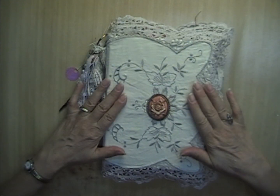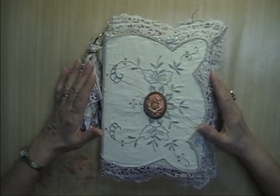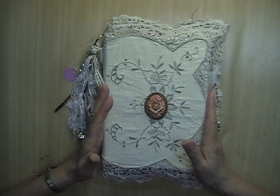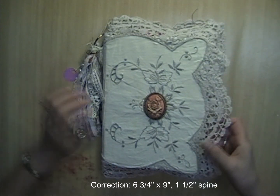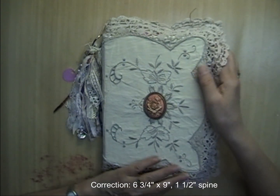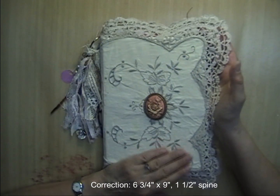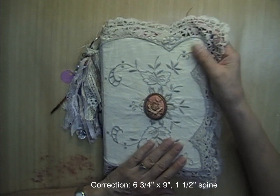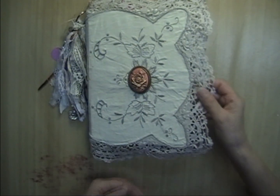This journal is a ring bound journal and it measures seven and three quarters inches this way by nine inches this way. It's covered with this beautiful vintage doily with a crochet pattern on the linen part and beautiful bobbin lace going all the way around.